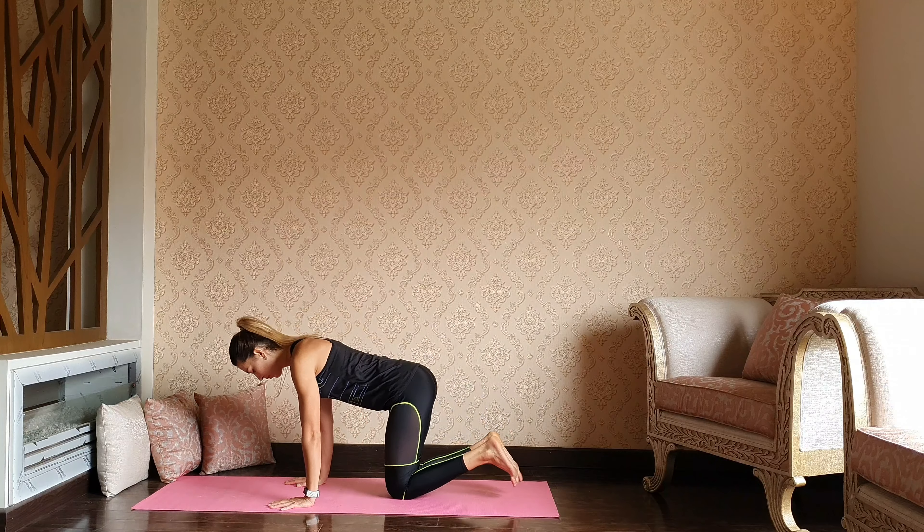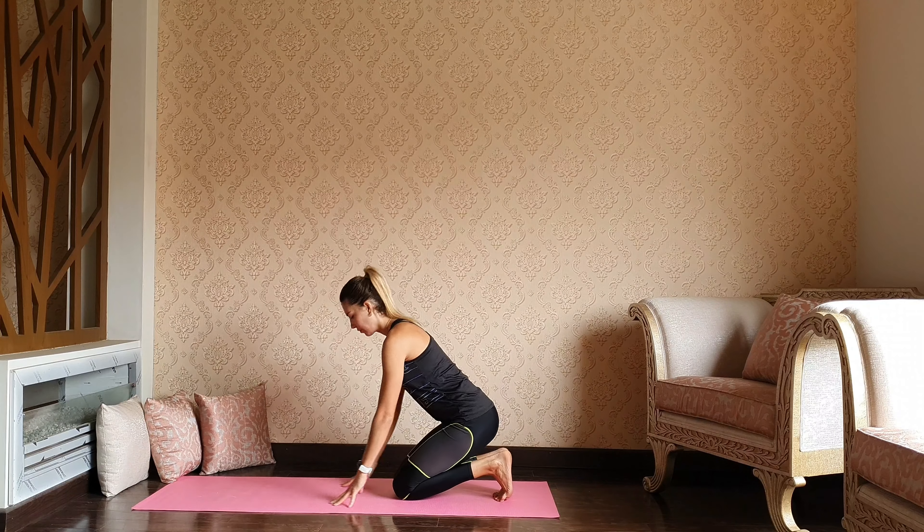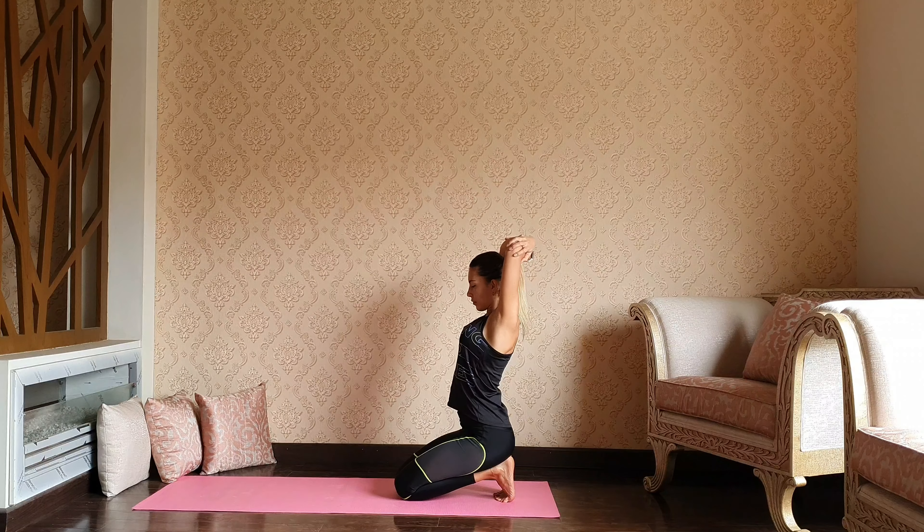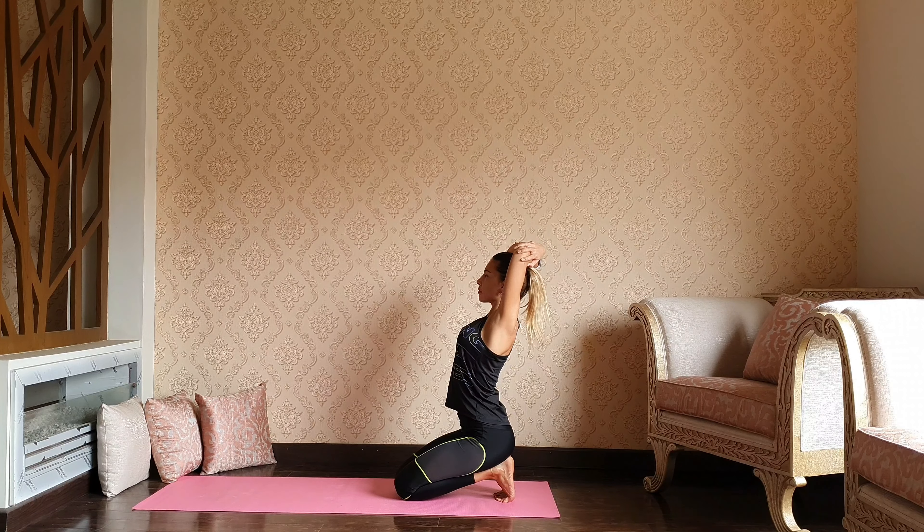Back to the tabletop — toes under, hips to the heels. Arms up, inhale. Cross your wrists, catch your elbows. Stay heavy over the heels — give your toes a nice stretch.